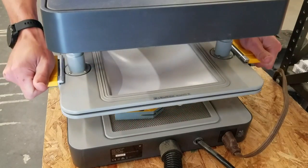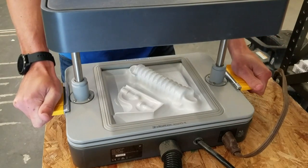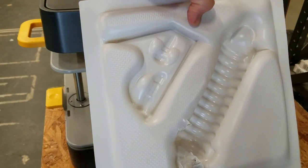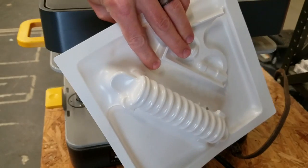We also have a vacuum molder, which is a pretty neat new device. It molds to certain objects that you can put in, and then you can put concrete in it and make forms.